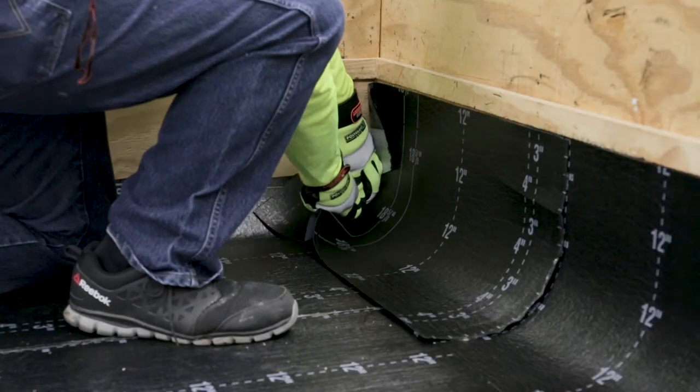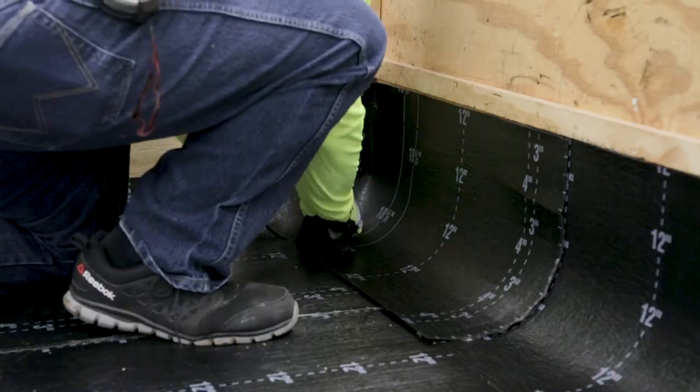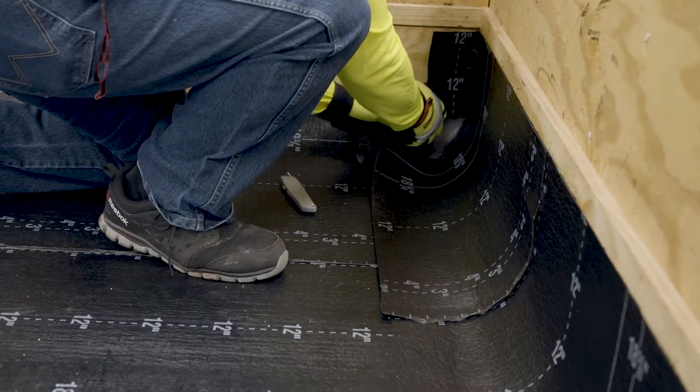For the second required relief cut, mark where the bottom inside corner of the cant strip meets the backside of the membrane and make the bottom relief cut in a similar manner as the first cut.